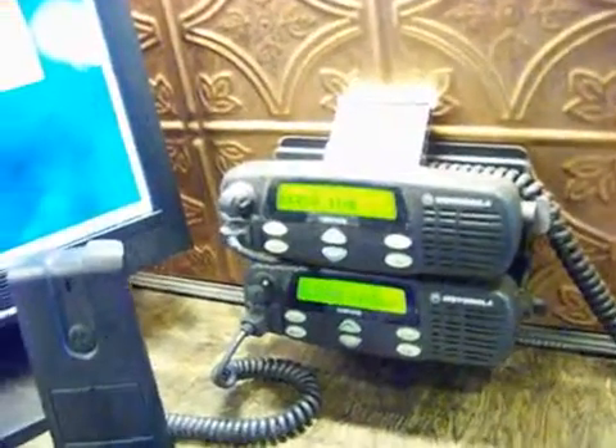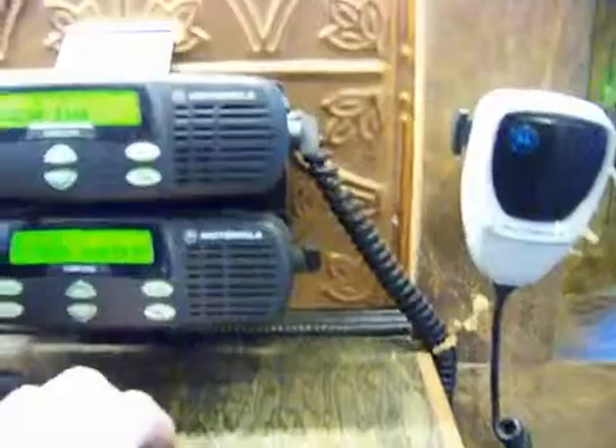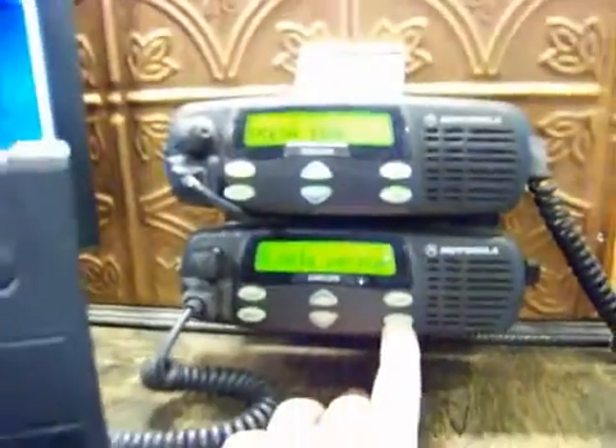They have alphanumeric displays on the CDMs and the audio on these things will blow you out of the room. They're totally programmable — stuff that none of the other radios actually do. If I push and hold this button here, it's programmed to turn the extender system on and off, so the base station also has an extender.